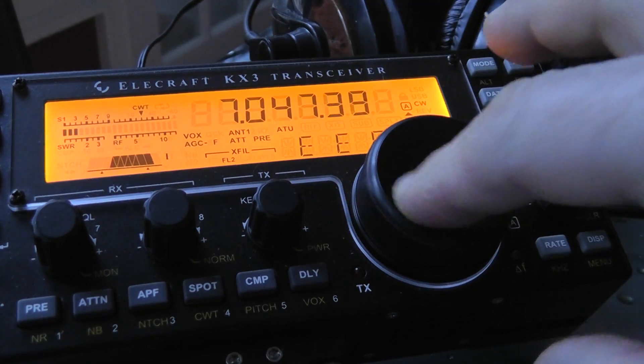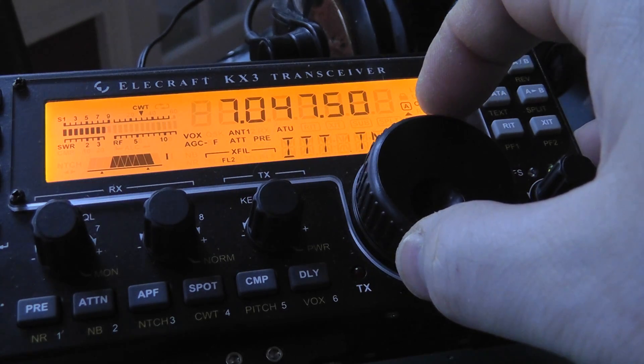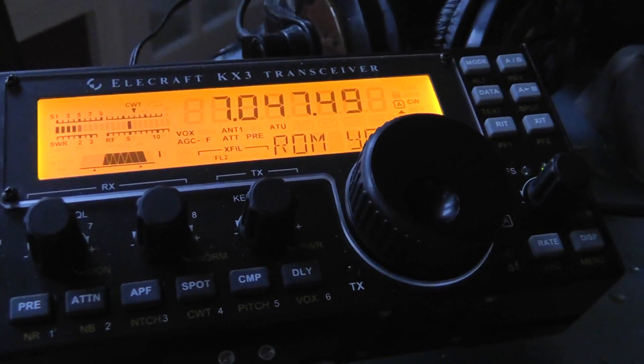And instead of just having a video where it's showing you the settings, you can see it works really good on a live signal. Well, we just had a downpour come down here, but anyways, I hope that helps. I'll post this and we'll have some more operating tips on the Elecraft KX-3. 73s from K4ATZ.